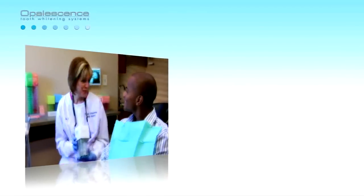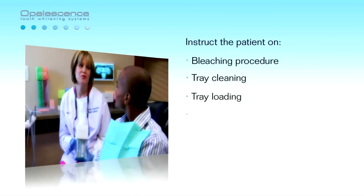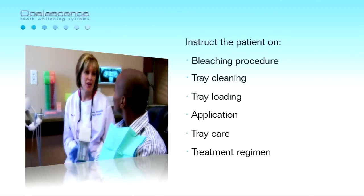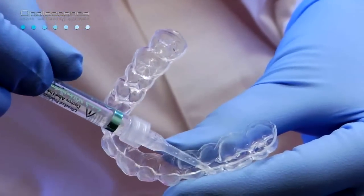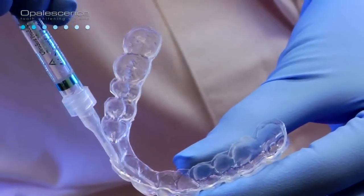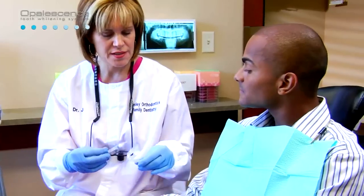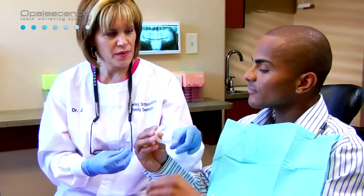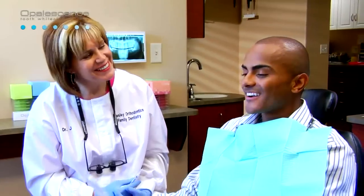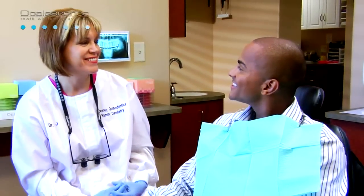Once you have prepared the trays for your patient, use the provided patient instructions to instruct the patient on bleaching procedure, tray cleaning, tray loading, application of Opalescence, and tray care. Explain the treatment regimens to the patient. Load the tray by expressing one continuous bead of gel approximately halfway up from the incisal edge on the facial side of the tray from molar to molar. This should use about one-half to one-third of a syringe. Place tray over teeth and gently press the tray to move the gel into place. Gently wipe off excess gel with a toothbrush or clean, moist finger. The patient will leave the tray in for a period of time recommended by the dentist.